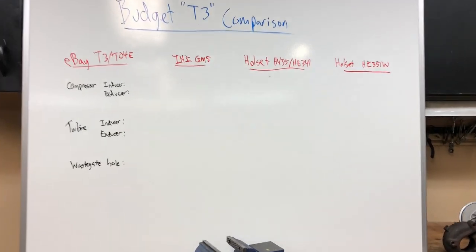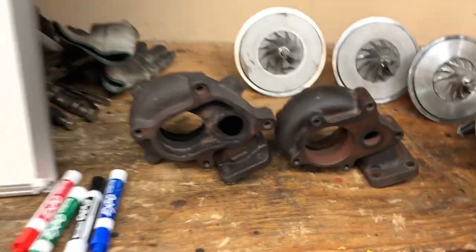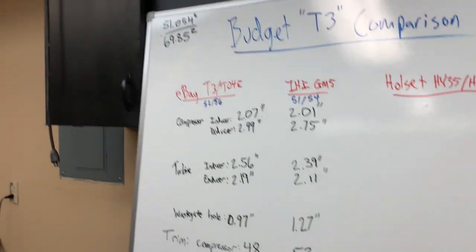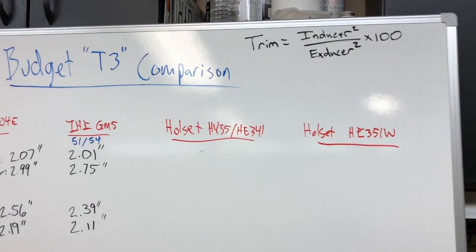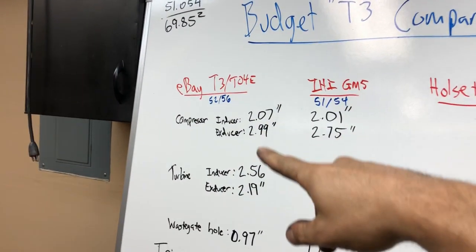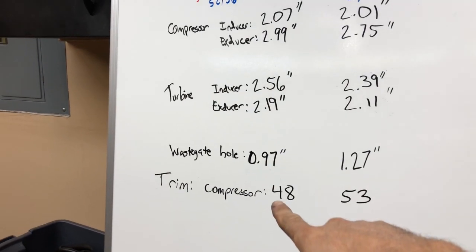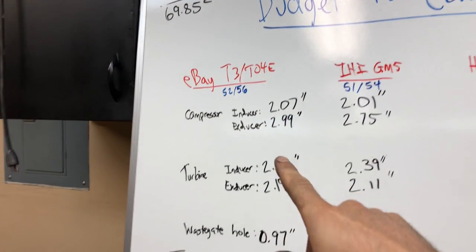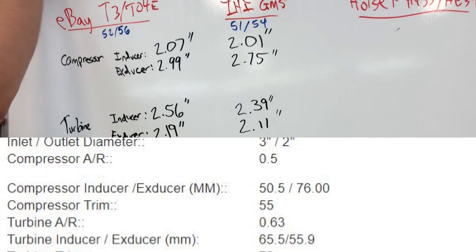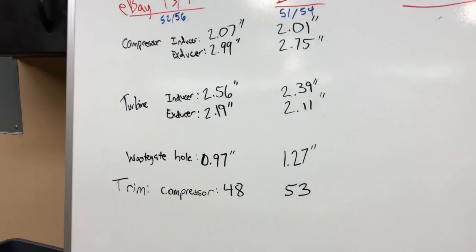We're filling out compressor inducer, exducer measurements and wastegate hole diameter. We calculated trim as inducer squared over exducer squared times 100 for both compressors. That comes out to 48 trim for the eBay turbo — we still need to look up what they advertise — and 53 trim for the compressor of the IHI. We did not calculate the turbine trim.